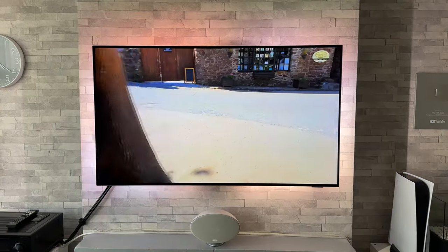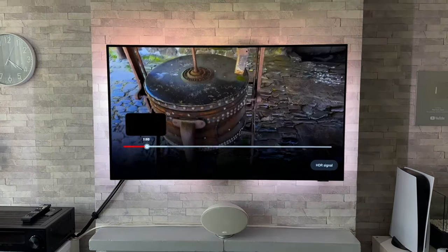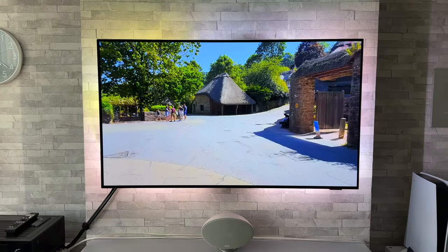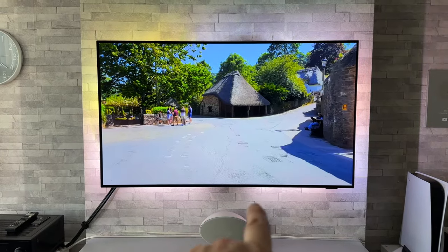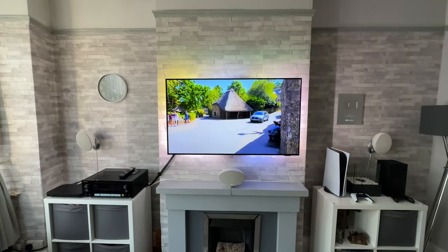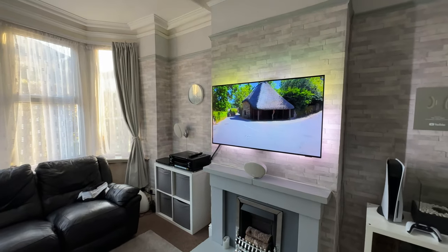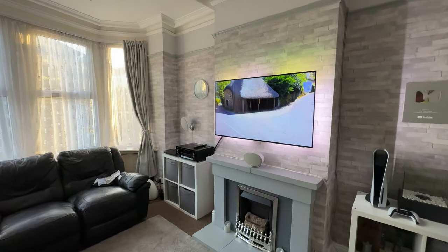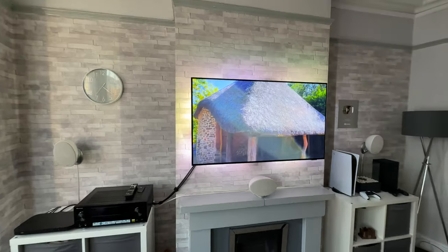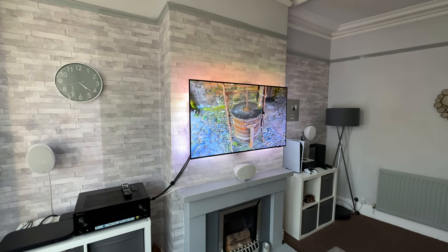That's not too bad at all — honestly better than I was expecting. Let me just rewind a bit because we had some nice greens and I had a feeling it should pick up on this TV really well. As we can see, it's picking up the greens from those trees, we're getting white light coming down from the concrete, and putting it on a wide angle so you can see exactly how it's doing. I think that's pretty impressive given the amount of light in the room.